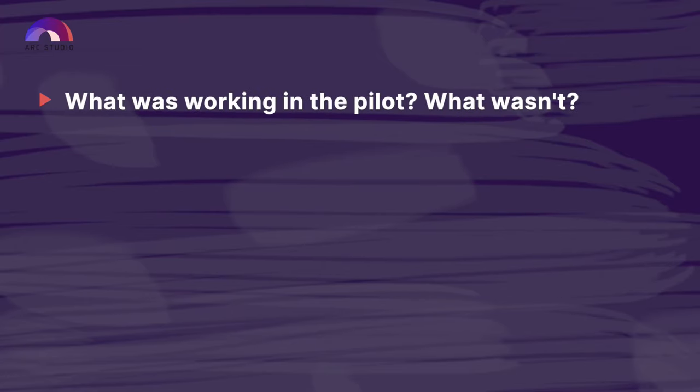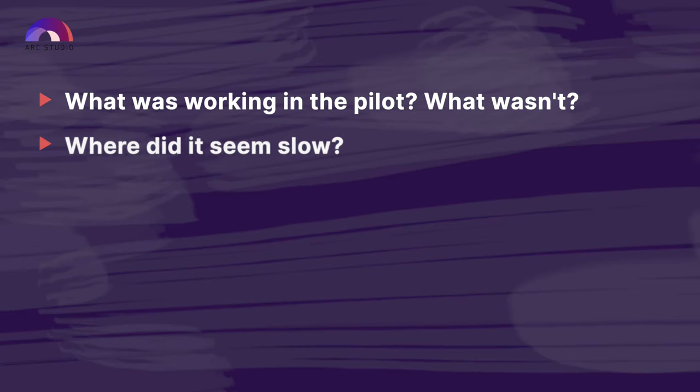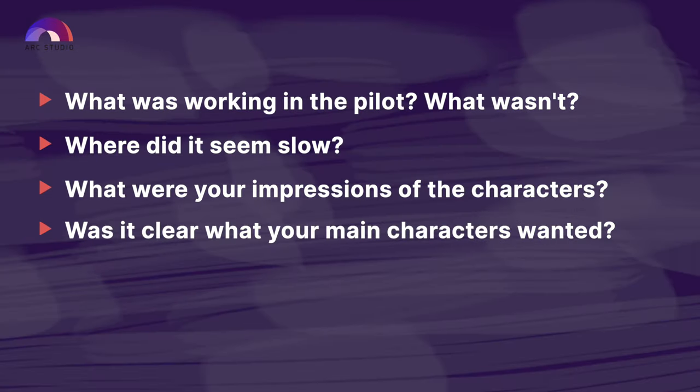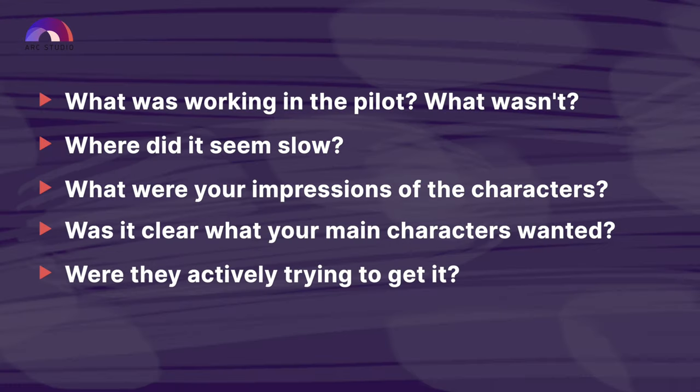When you're done, write down your impressions. Try answering these questions: What was working in the pilot? What wasn't? Where did it seem slow? What were your impressions of the characters? Was it clear what your main characters wanted? Were they actively trying to get it? Then read through it a second time and take notes.